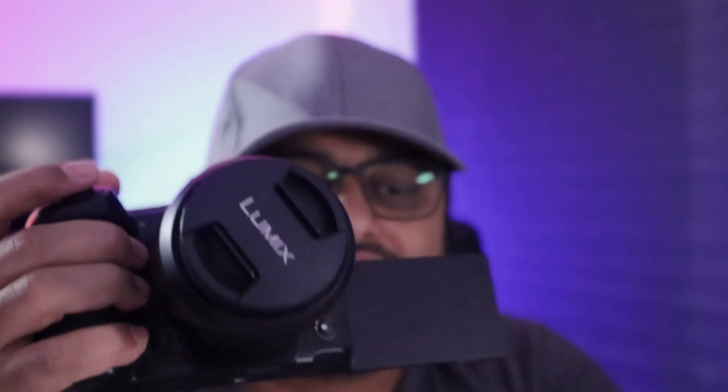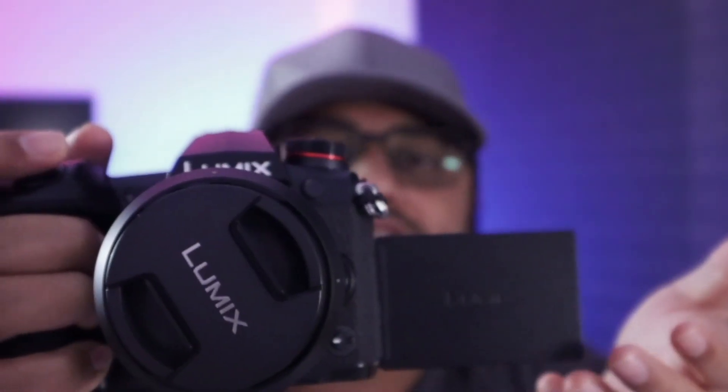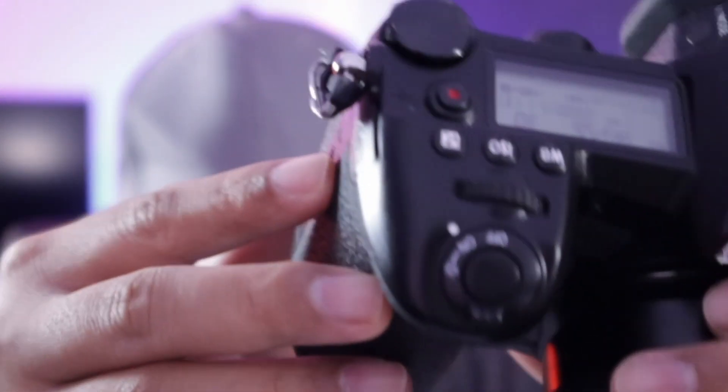Especially where the 5-axis IBIS comes into play — there have been many places where I thought I'd shot an absolutely shaky crappy video, but it turned out to be pretty decent without any external software stabilization. Even for photos the 5-axis IBIS is so effective that I can hold it with a single hand — lens and body — and take gorgeous pictures with no motion blur, compensating for all the micro jitters of left, right, center, up, and down.